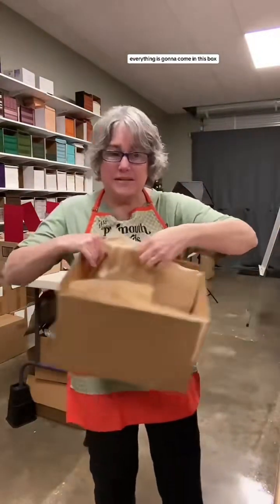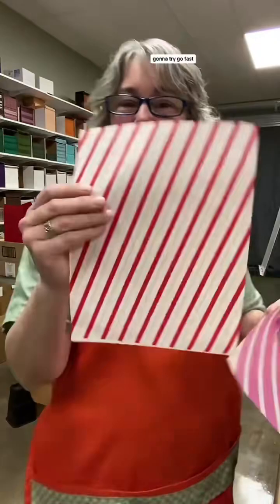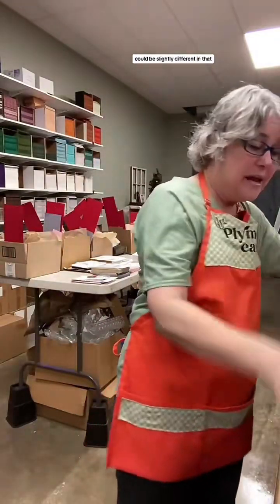Everything is going to come in this box. You get a sheet of - this is a piece of wrapping paper, and you'll get something similar to this. Every kit could be slightly different in that.